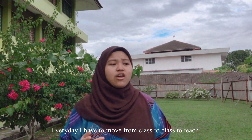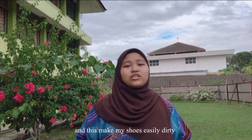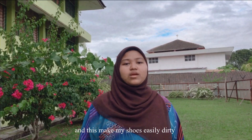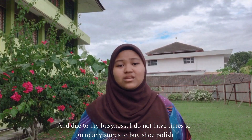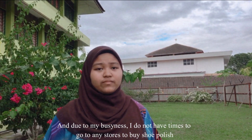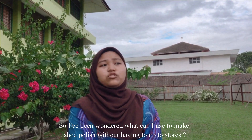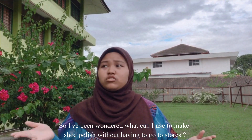I am too busy. Every day, I have to move from class to class to teach, and this makes my shoes easily dirty. And due to my busyness, I do not have time to go to any stores to buy shoe polish. So I've been wondering, what can I use to make shoe polish without having to go to stores?